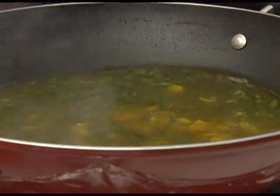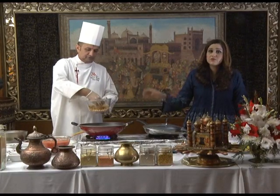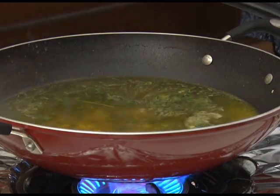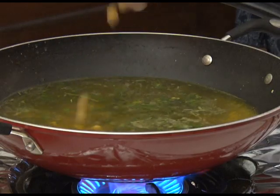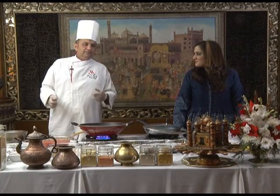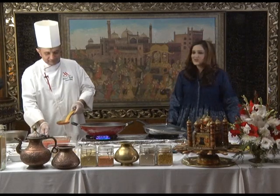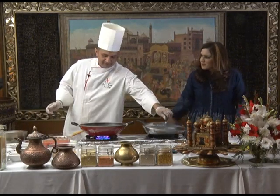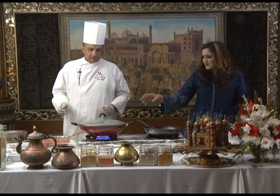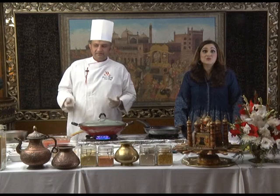So first we put lamb cubes and water, then salt, pepper, coriander, and chickpeas. These are boiled chickpeas — they were soaked overnight and boiled without baking soda. No shortcuts — chefs don't like shortcuts, but they work fast. Everything is prepared beforehand. Just only two to four more minutes, then it's a little reduced, then we put tomato paste and fresh tomato puree. And the soup is ready — your family is going to love this.